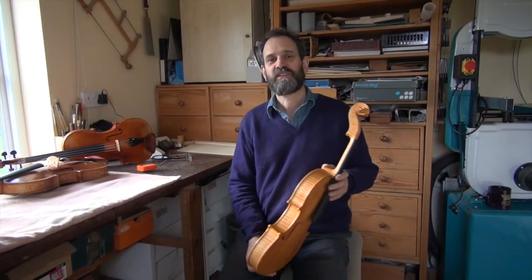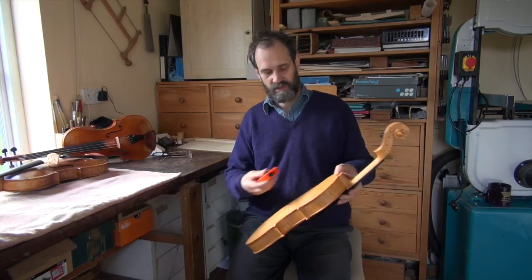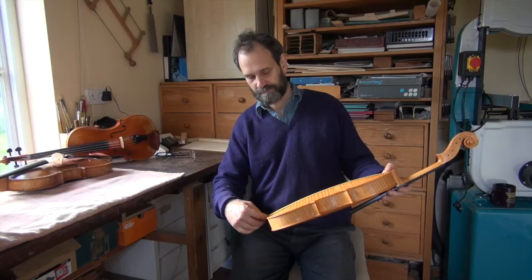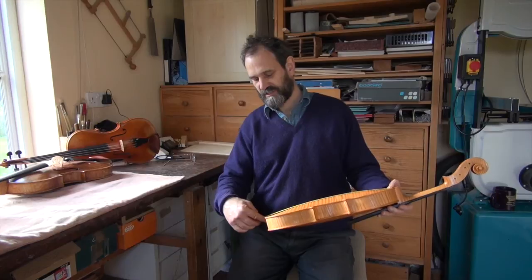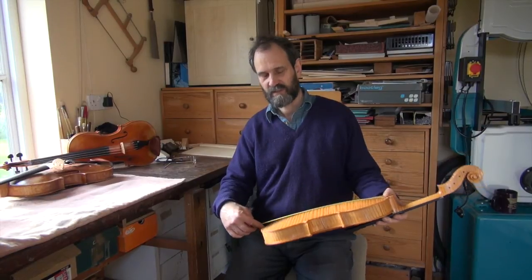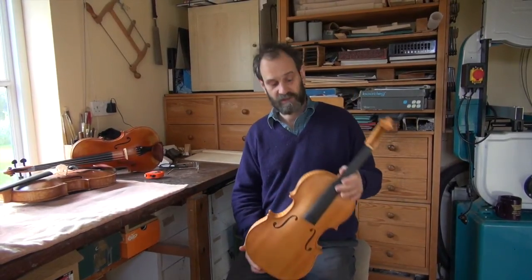The way that we differentiate between different sizes of violas is by the back length. This is measured over the arching from one side of the button along to the centre line at the bottom near the end pin. If an instrument is sixteen inches to perhaps sixteen and a half — so that's about forty point eight to forty two centimetres — then that's a middle sized viola, with large ones being up to about eighteen inches and small ones down to about fifteen.